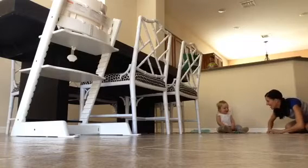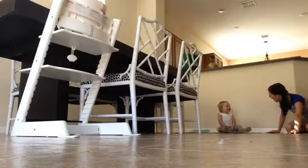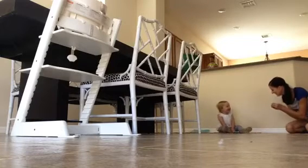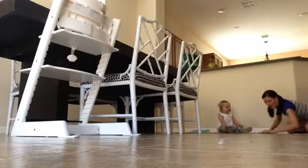Hold with me. One, two, three. One, two, three. One, two, three.